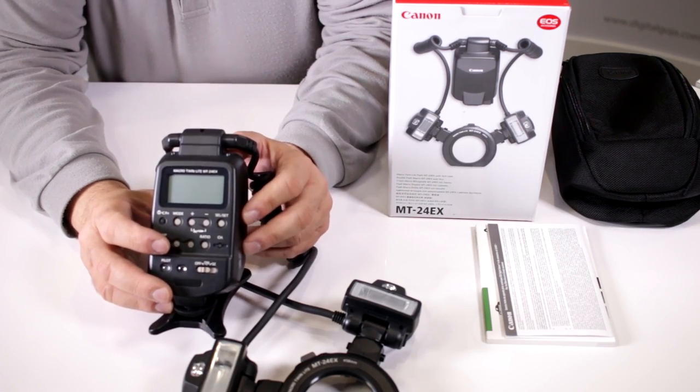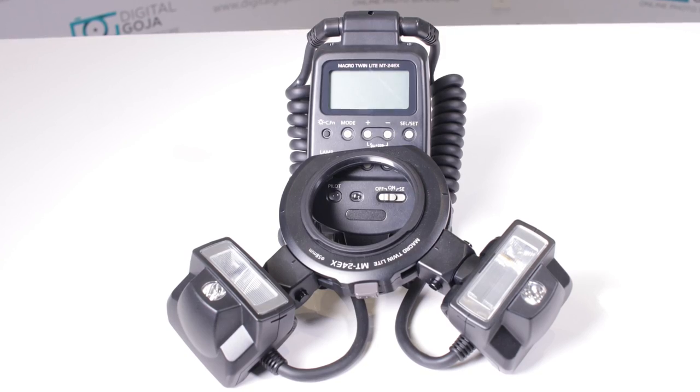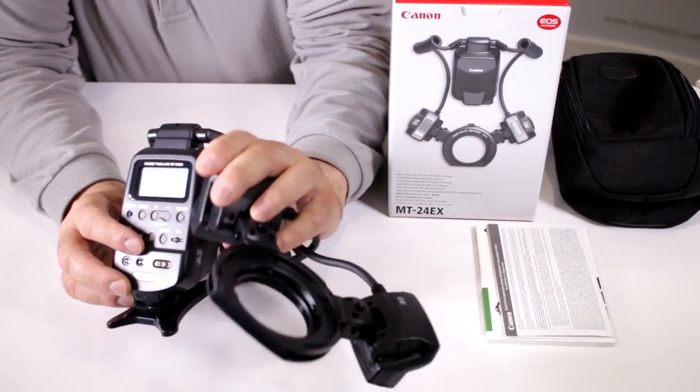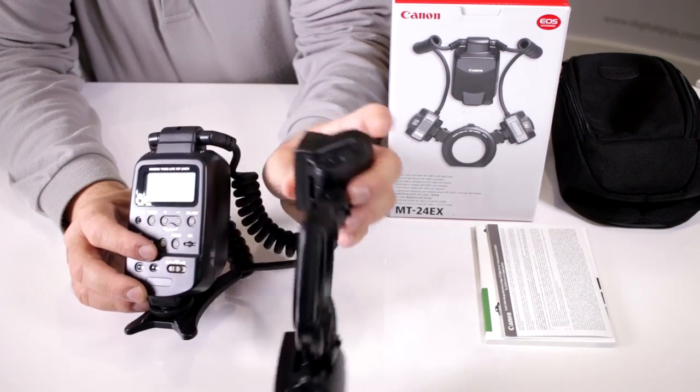With Canon's eTTL, you can synchronize this with other flashes like the 600EX-RT or the 430EX. It has a direct attachment for the popular 50mm and also the 100mm non-IS version lenses.